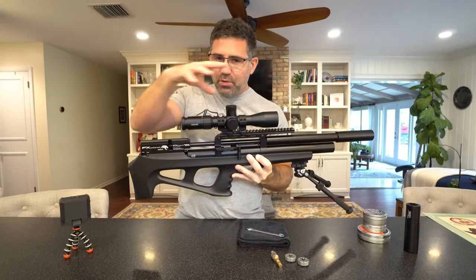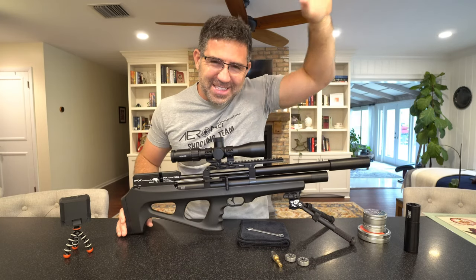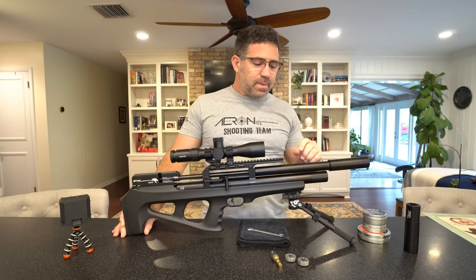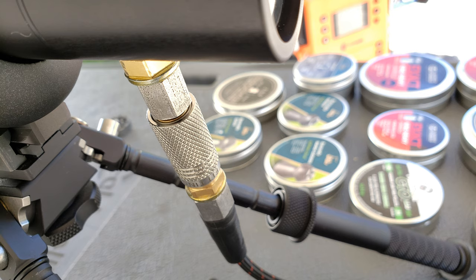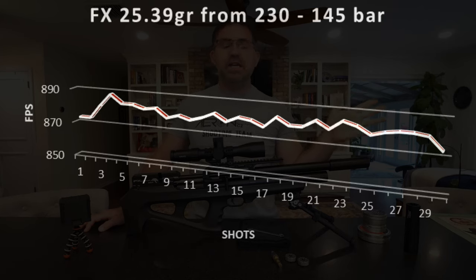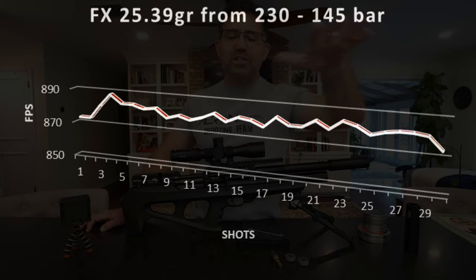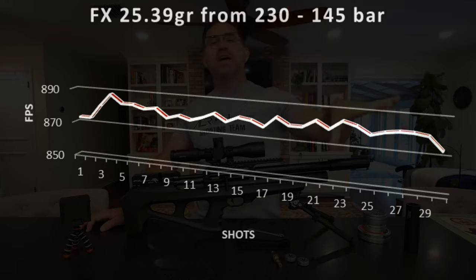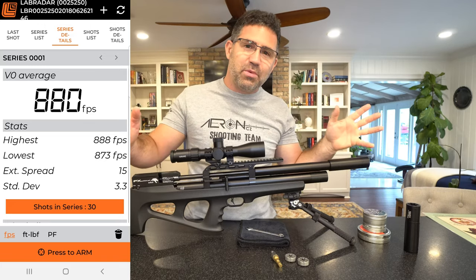6.2 pounds — or 7.8 as you see it here. This one's in .25 caliber. On a 230 bar fill, which is this gun's max fill of that 230cc reservoir, I'm getting from 230 down to 145 bar, I'm getting 30 good usable shots. By good usable, I mean you can use those shots at 50 and 100 yards because you don't have point of impact change — the extreme spread was just 15 feet per second and the standard deviation is just 3.3.